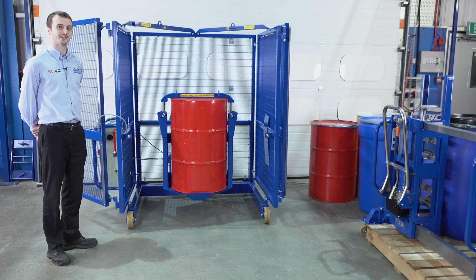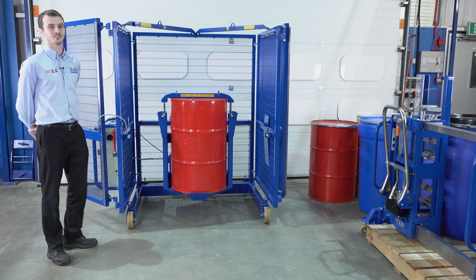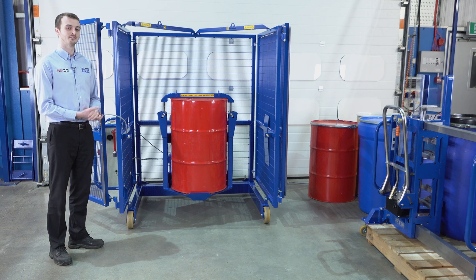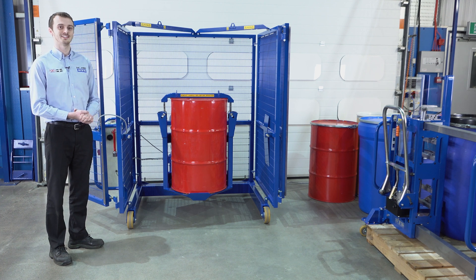The drum mixer is available as an electric model which is plugged into the mains. Alternatively, we can supply it pneumatic or hydraulic, and this model can be certified for use in an ATEX area.